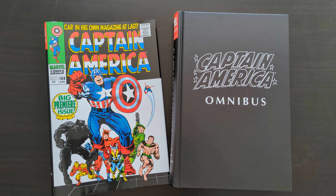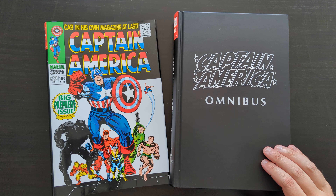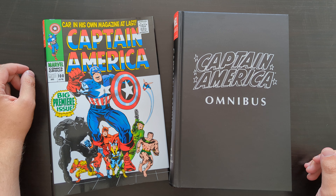Hey everyone, this is Mike from the Comic Book Trove here today with another Omnibus review. Today I'm going to be taking a look at another classic Silver Age era Omnibus — this is the Captain America Omnibus Volume 1, collecting material primarily from Stan Lee and Jack Kirby. There are a few other creators in here but those are definitely the main two.